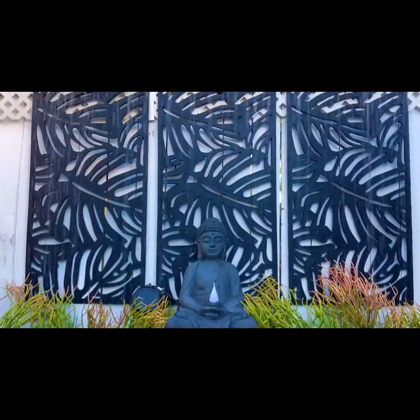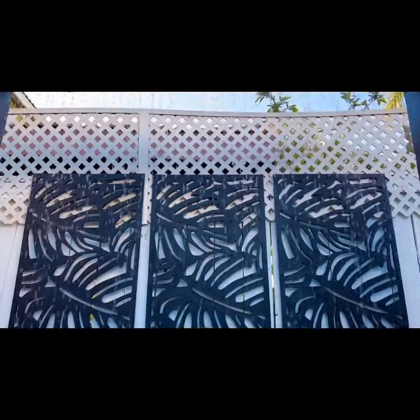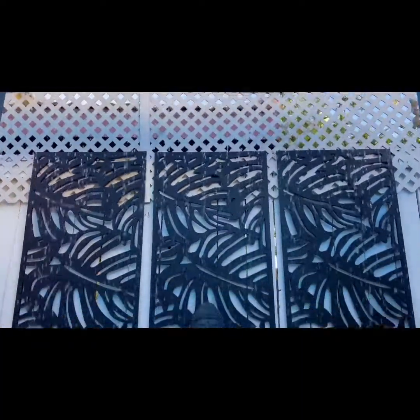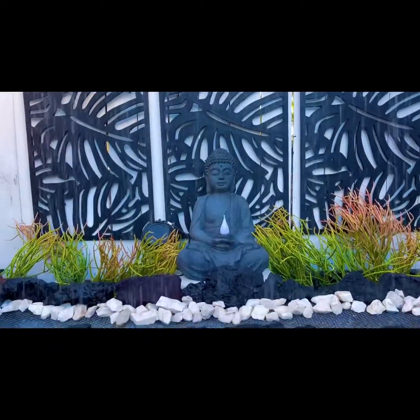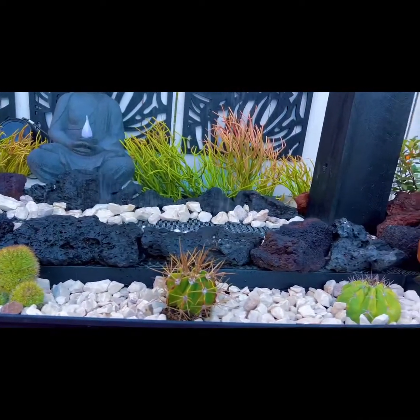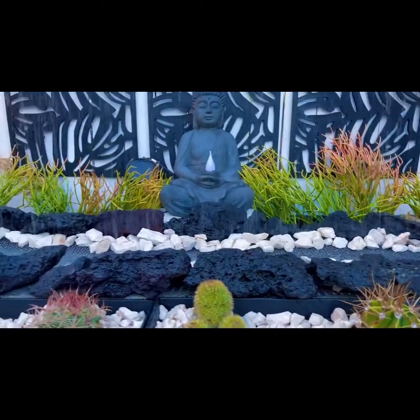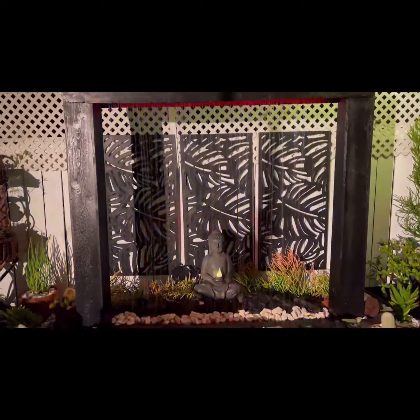This is what it looks like in the daytime now that the project is complete. I'm very happy with it. It creates a serene sound outside — very peaceful. It's my little meditation center in the backyard. This is easy to make, so don't be scared to try it.